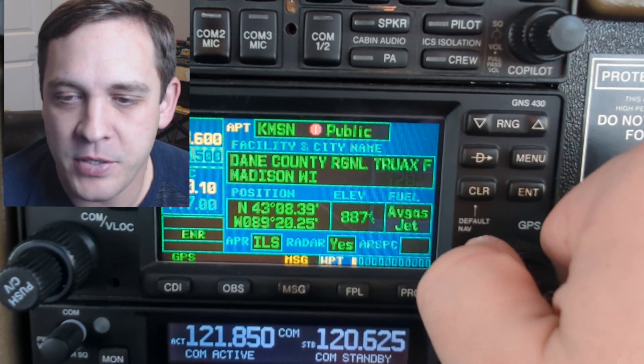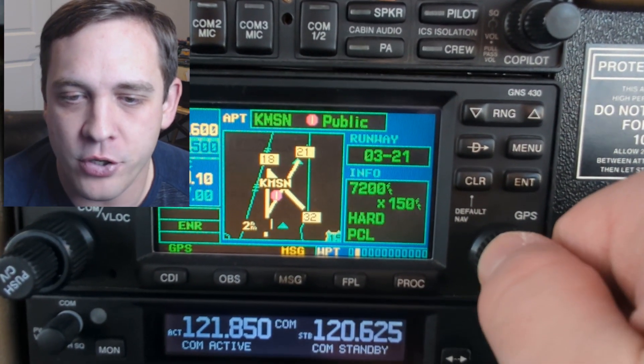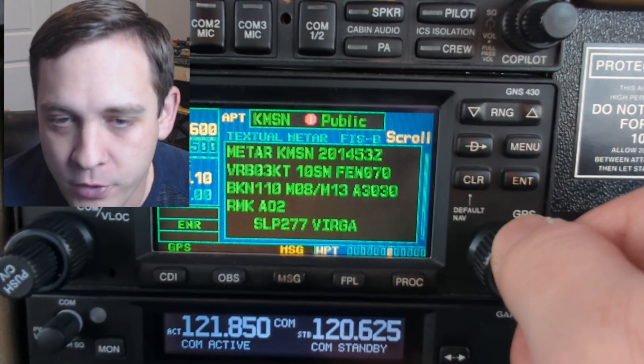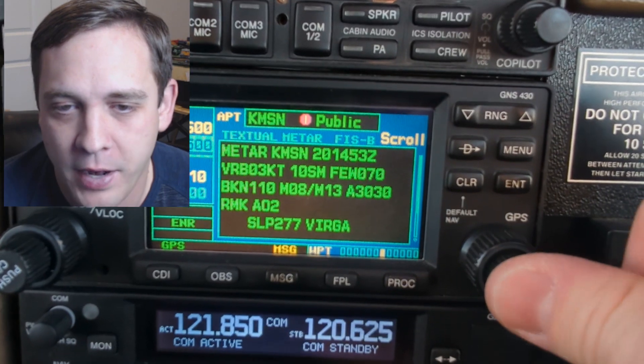Let's look at the big knob. You take that one to the right, it'll go from the navigation to waypoint menus and you can check out frequencies of your destination airport. There are also METARs buried about halfway in there.